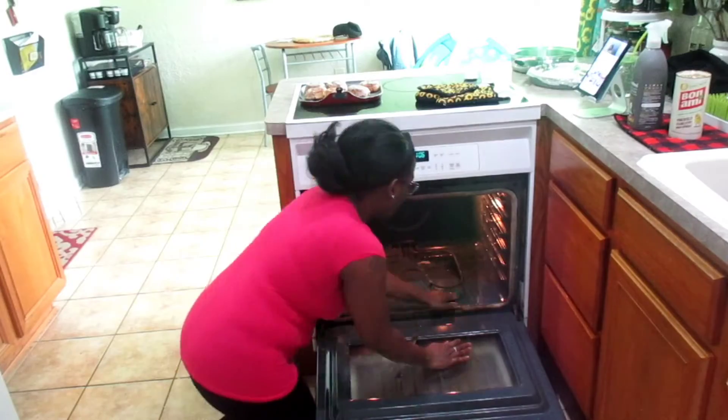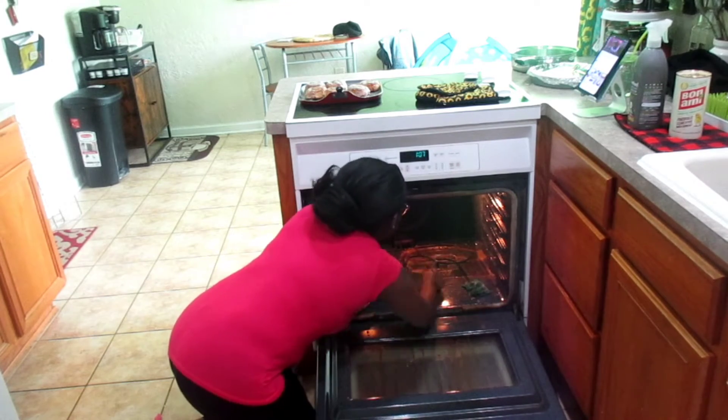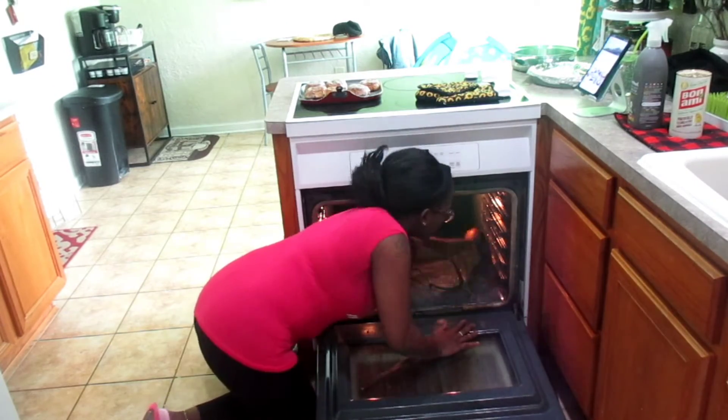I was definitely impressed and I could not believe it took me this long to clean it — I was just fearing that it would be a whole lot of work.